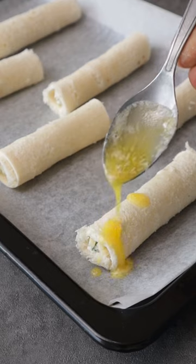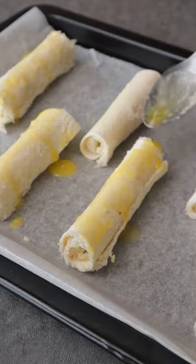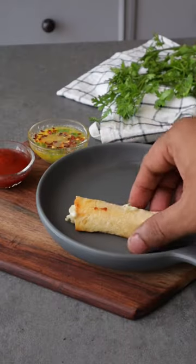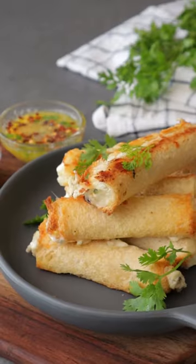Brush a little butter on them — and yes, that's more than a little, but brush them well! Put them in the oven, and in about five minutes you'll have these crispy, cheesy breadsticks ready. Plate them up and enjoy!